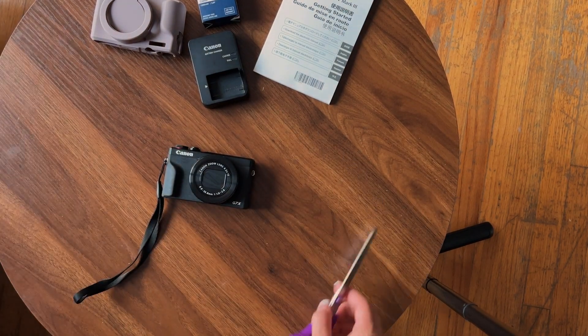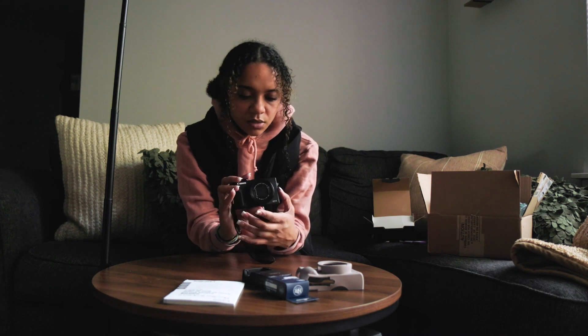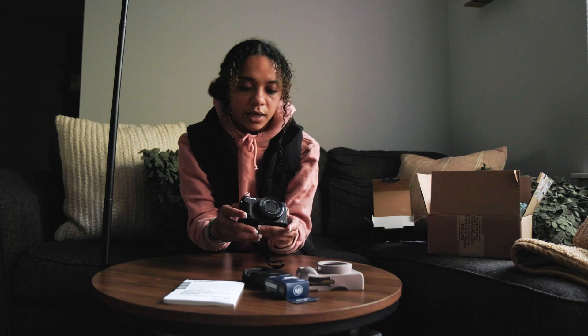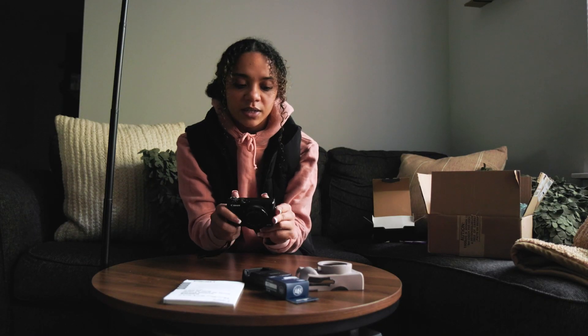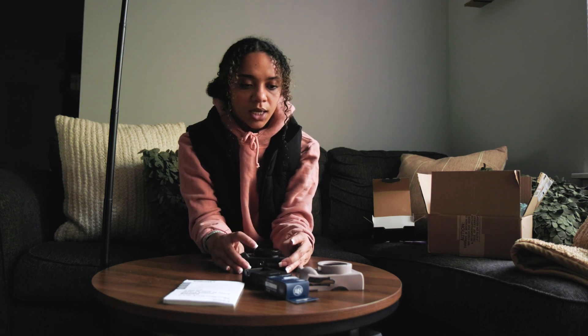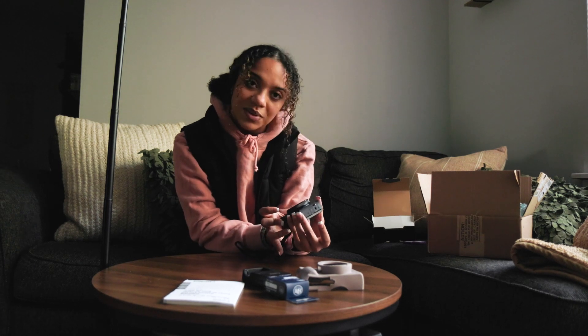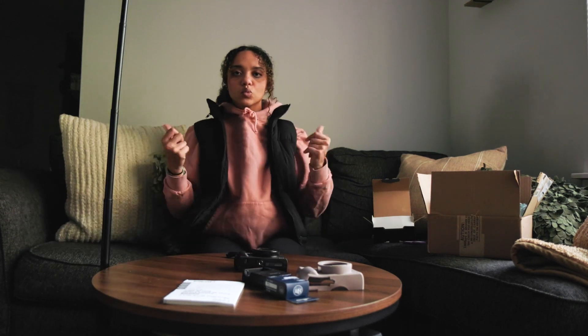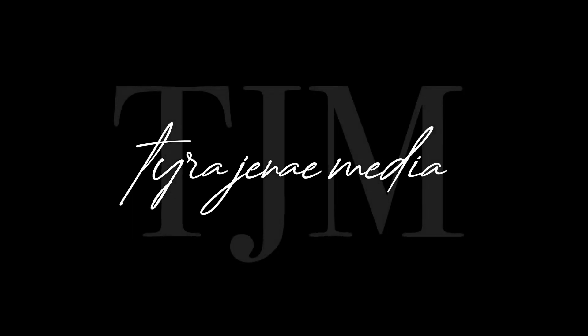I am so happy and so obsessed. I cannot wait to do more vlogs on this. I'm planning on taking this on vacations, to match days for vlogging, and really just getting more into my YouTube. A smaller, more compact camera was my goal and I got it. I'm so excited and I cannot wait to get to shooting with it. We love new gear. Thank you — I'm so excited.